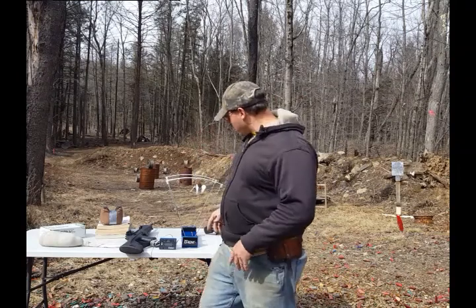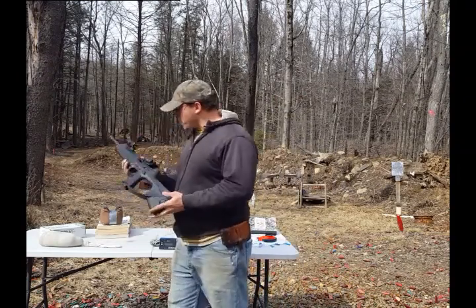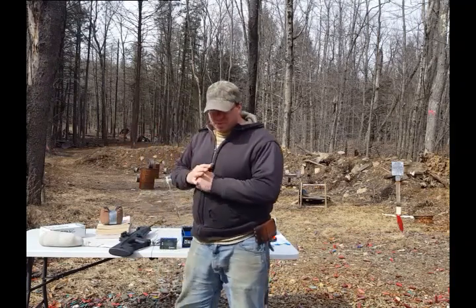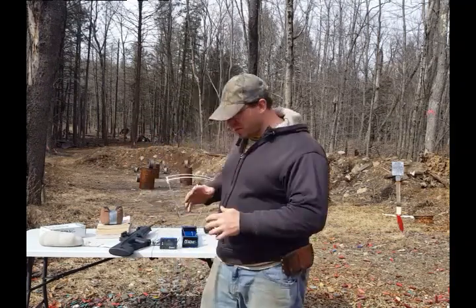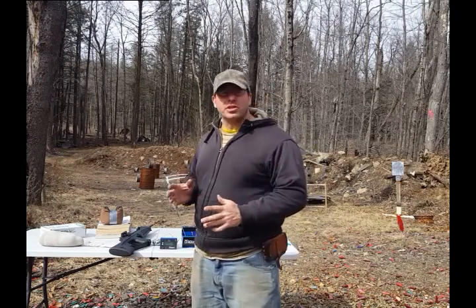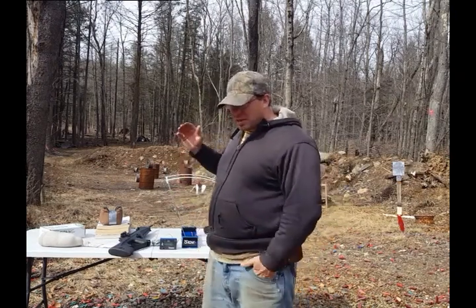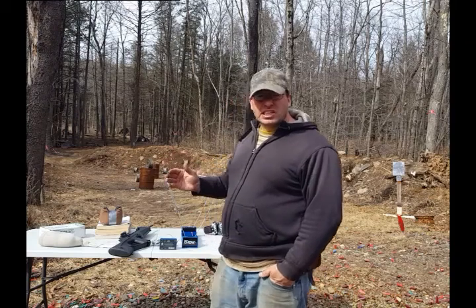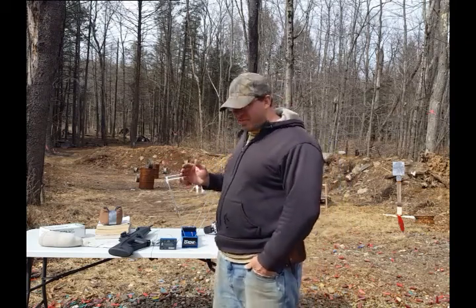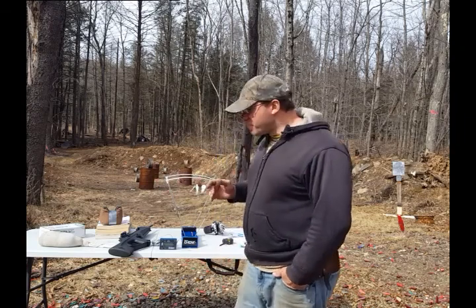Hello everyone, welcome back. I'm working a little bit more with my Beretta CX-4 today, basically working on the zeroing aspect of it. The zero I'm using is an 18-yard zero, which is giving me a second zero at 75 yards. I did a prior video on this.